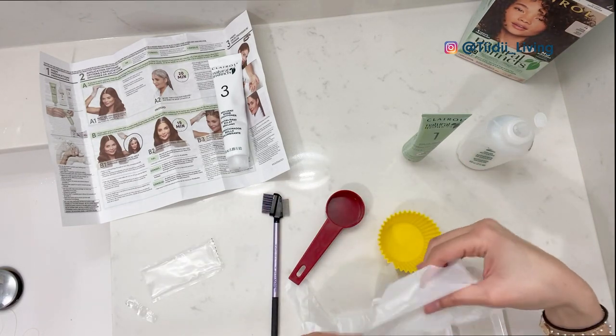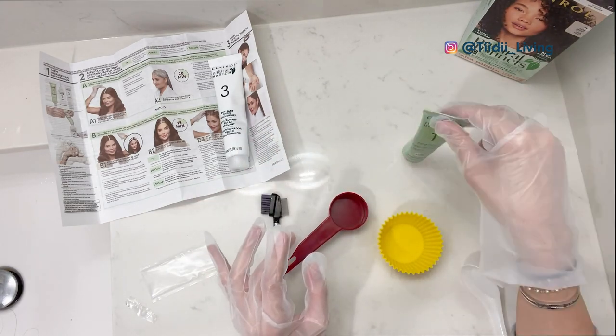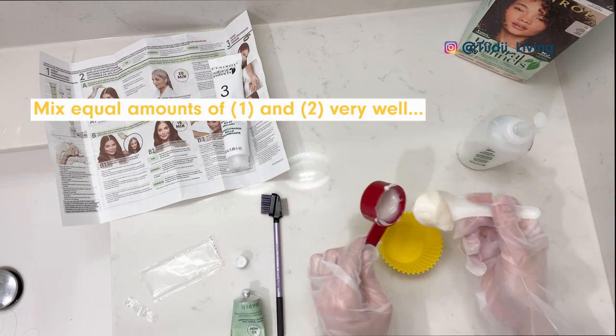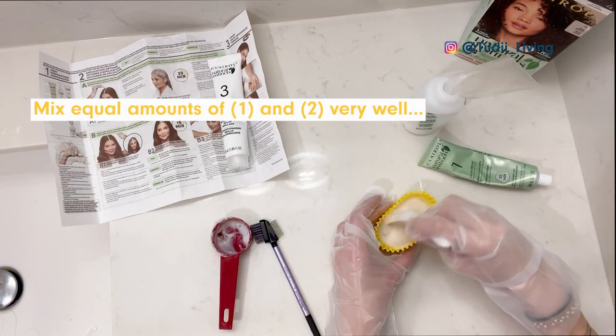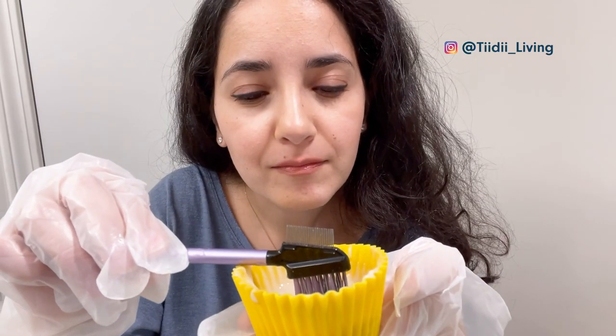Following the safety instructions, I wore my gloves, mixed the color cream and activator very well, and then started applying the hair dye but only where I felt it was needed. I was afraid to use too much product, but looking back at the video I definitely could have used some more.